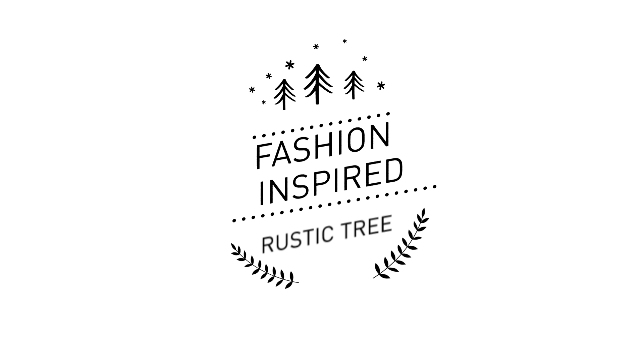Last up is tree choice. Are you team real or artificial? Either will work for all the designs I'm about to share with you. I personally use some real and some artificial. I like decorating multiple Christmas trees every year because I really love Christmas. And now that we have the building blocks for a designer tree, let's get decorating.